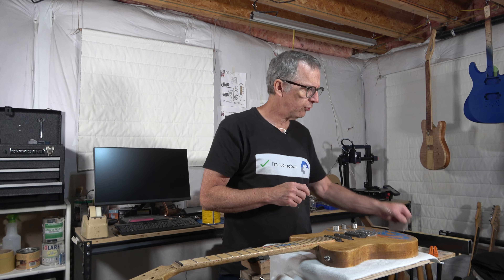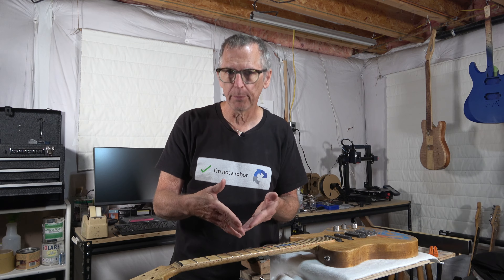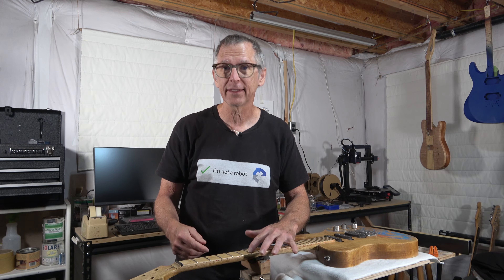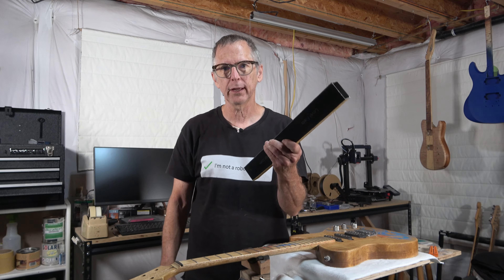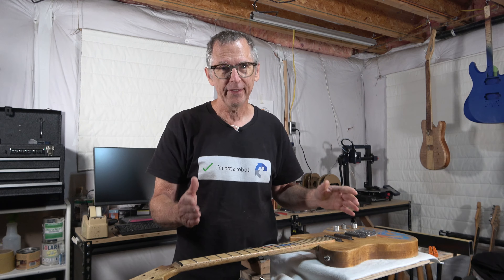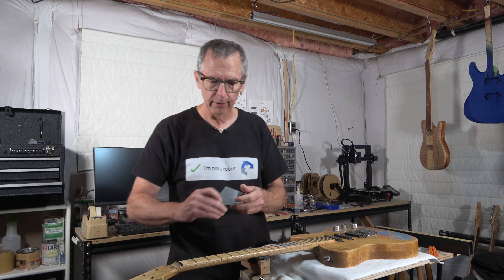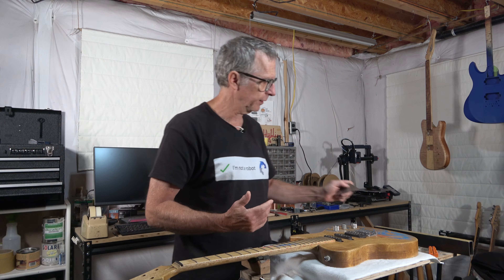So what do you do if you've got a low spot on a fret? You can't fix that because you can't add material back. What you have to do is you have to lower all the other frets to be the same height as that low spot. And that means you've got to go back to using your fret leveling beam and leveling all the frets. That's really, unfortunately, the best way to do it. And then once you've done that, you can go back and check with your fret rocker just to be absolutely sure that you've got all the frets perfectly level.